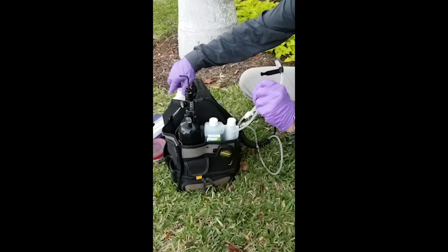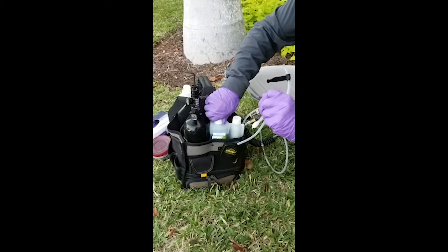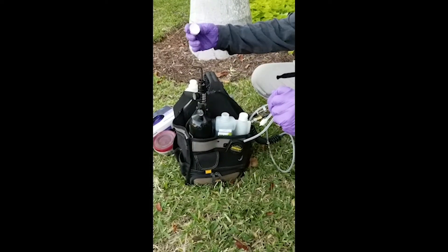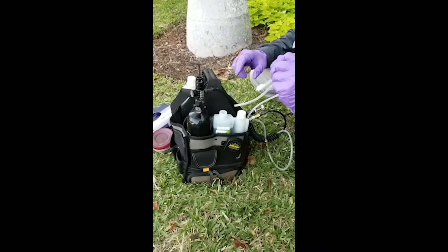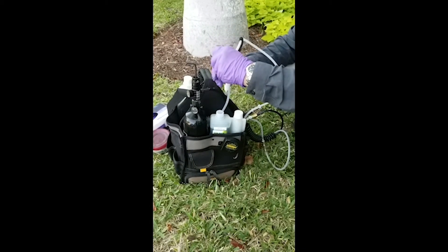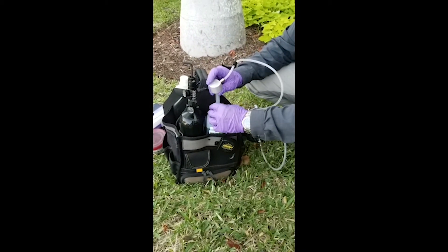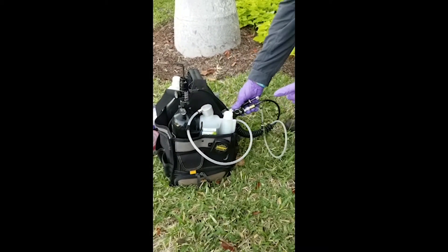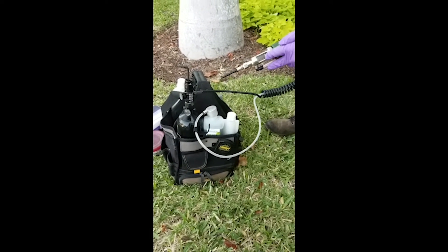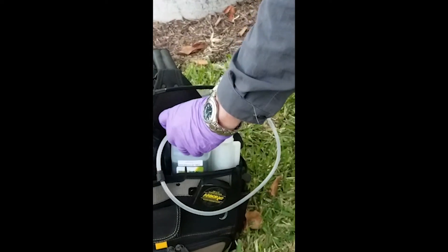Then I take the cap from the chemistry I'm using and place it on my chemical bottle — that way I don't lose that cap. I'm going to stick this line directly into that bottle. Then I take the Quick Jet Air, which has already been calibrated, and I'm going to prime the line.